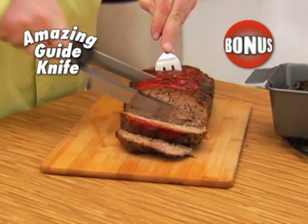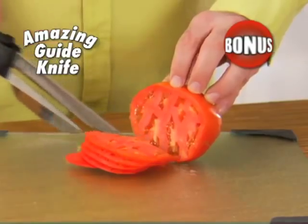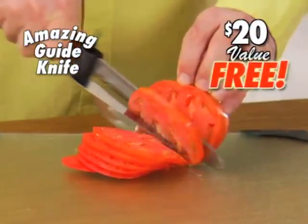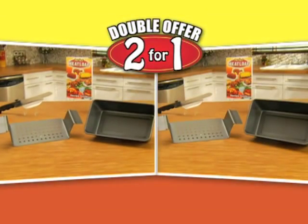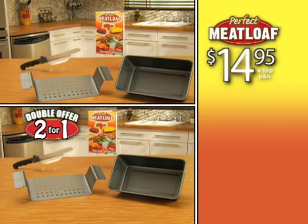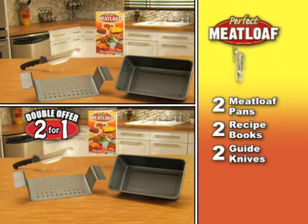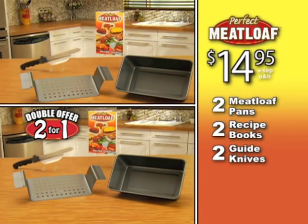But I'm not done. Call right now and receive this amazing guide knife — adjust to your desired size and slice. Thick or thin, you'll always win. A $20 value, free. But I'm not stopping there. Call or click right this minute and we'll double your order — just pay separate processing and handling. That's right: you get two perfect meatloaf pans, two recipe books, and two guide knives. A whopping $100 value, all for the low, low price of just $14.95.